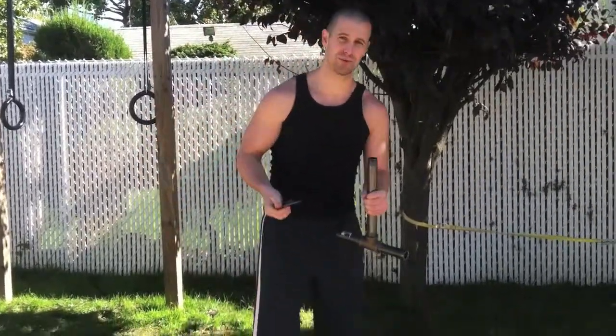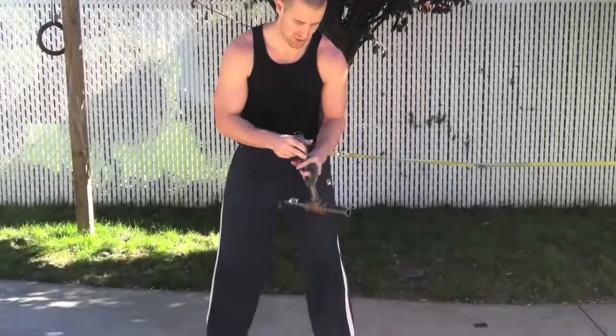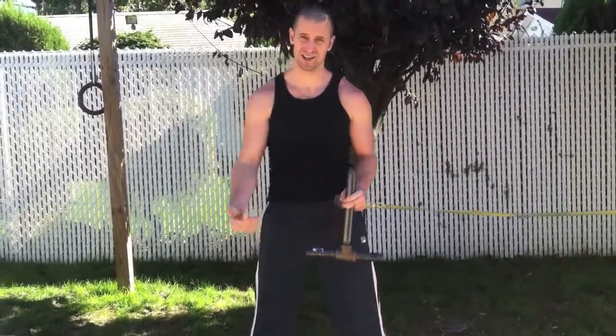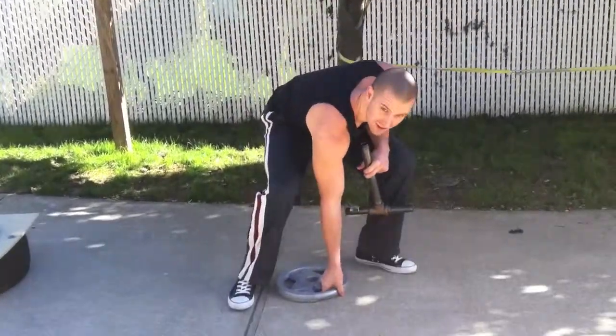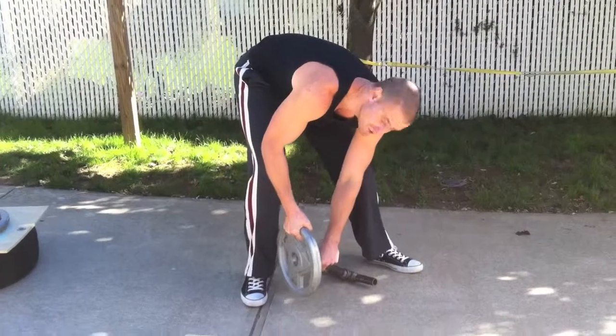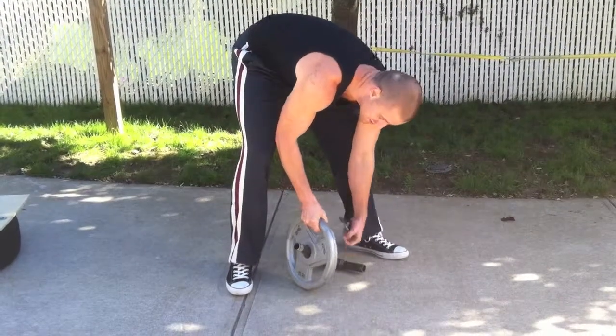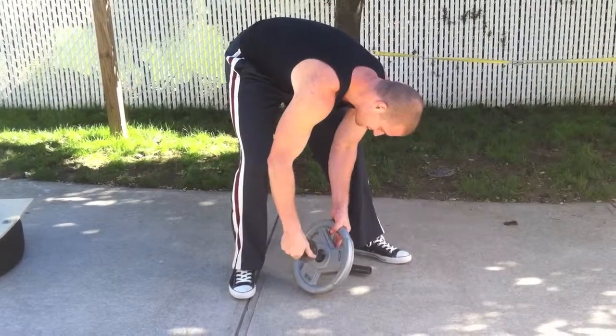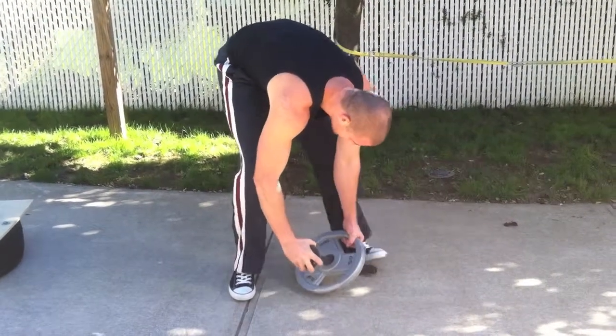So what you can do is load this up really, really heavy. A lot of times I'll do it with 130 pounds or more just to do the kettlebell swing. It's the most important exercise for your glutes and your hips. You would just load the weights — I'm just going to demonstrate with a 25 pounder — but you can load this up upwards of 200 pounds or more. Just screw on the floor flange and make sure it's tight.